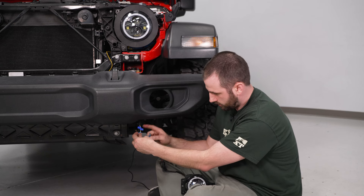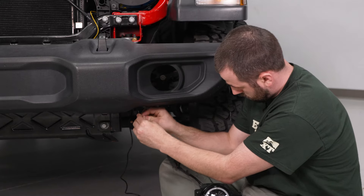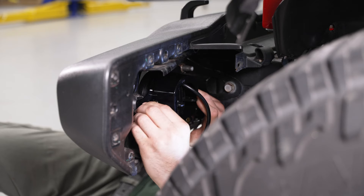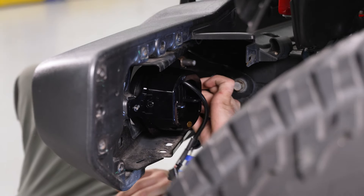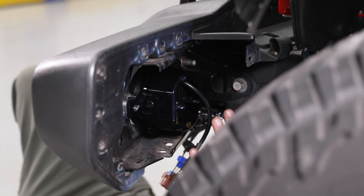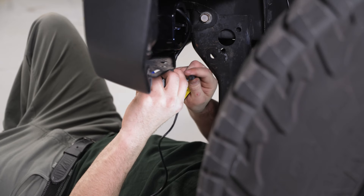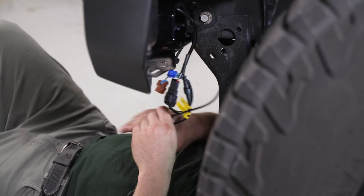Now we can go install our fog light. You can see we have our T-taps on our harness — we're going to plug our red into power and black into ground. Now we can mount our fog light with our three T20 screws that we took the stock ones out with. Now we can plug our RGB light in for our fog light — it's labeled left and fog light, same thing as the headlight. It just slides in and then a screw locking tab. Then take any extra wire and tuck it up behind the bumper.